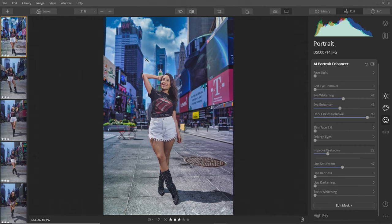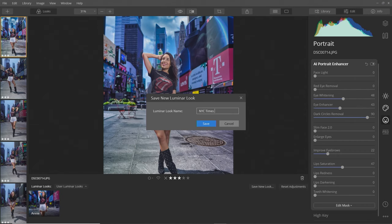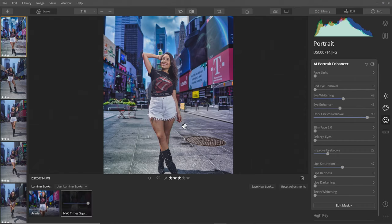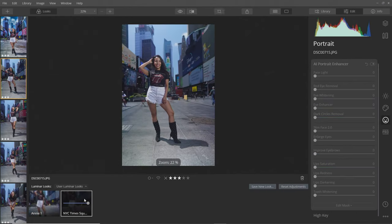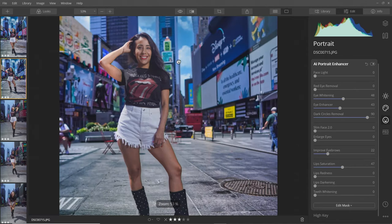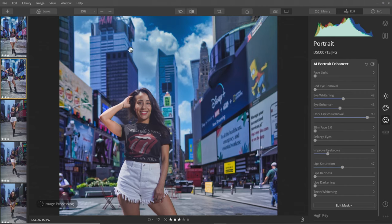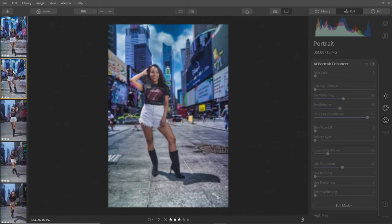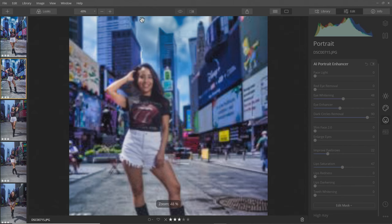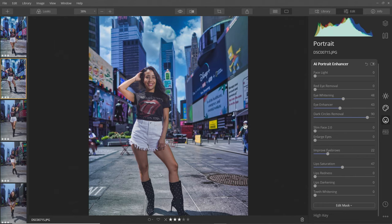Instead of having to redo all this — including the rotoscoping and all that stuff — I can just save this as a preset. I go to my Looks and save it as a new look — I'll call it 'NYC Times Square 1.' Then I go to my next photo and instead of redoing all those changes I can just apply this look and boom, look how fast that is. It applies the same effects and all the same changes, and because it knows where faces and skin are it takes all of that into account, replaces the sky automatically.